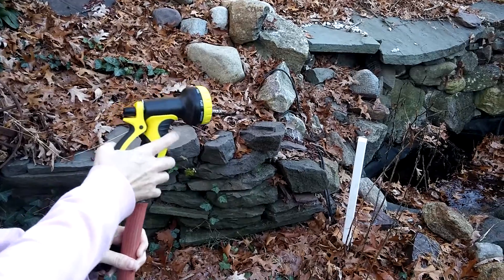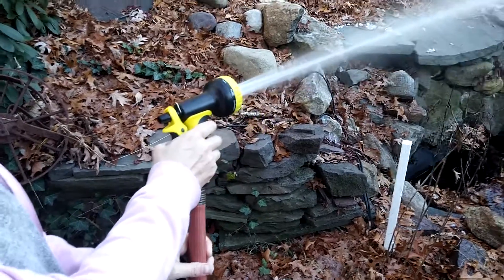Nice and bright, easy to find in your yard. I would recommend this nozzle — it's really nice.